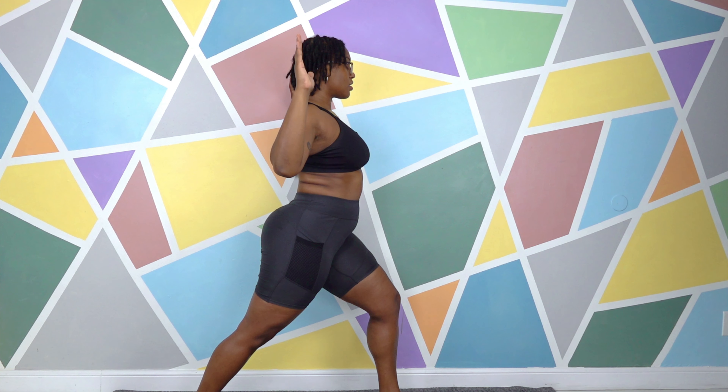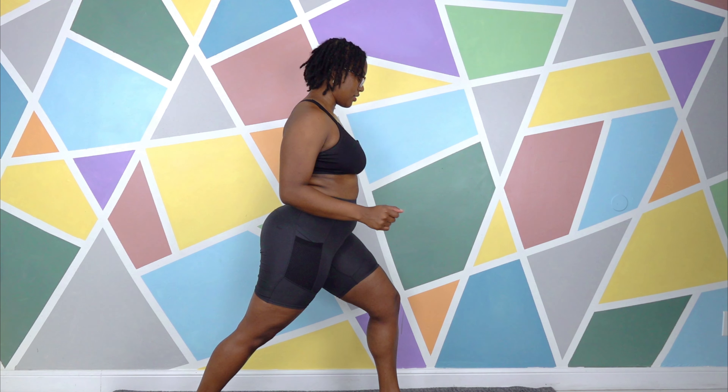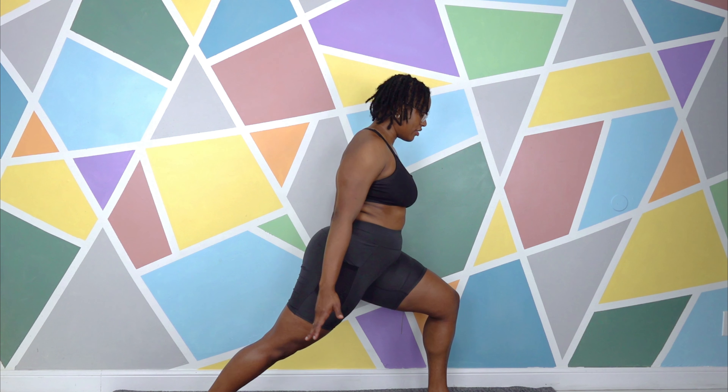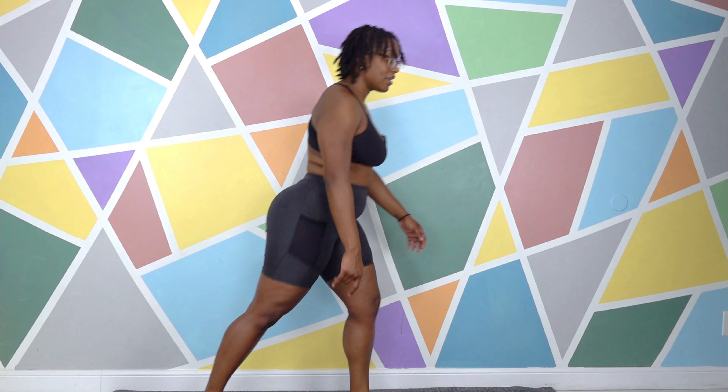Arms could be hands on the hips, maybe hands on a wall or a chair if you need balance, only one arm up, both arms up, you can go with cactus arms, you can go with locust arms. Possibilities are endless as long as you understand the idea of the legs, and again the width is up to you.